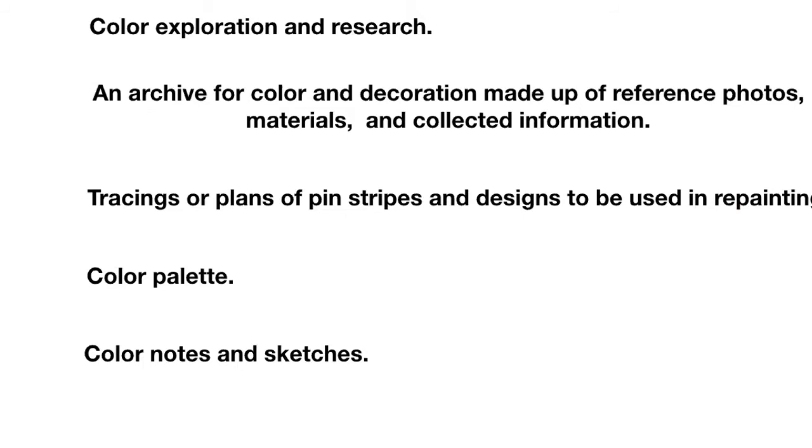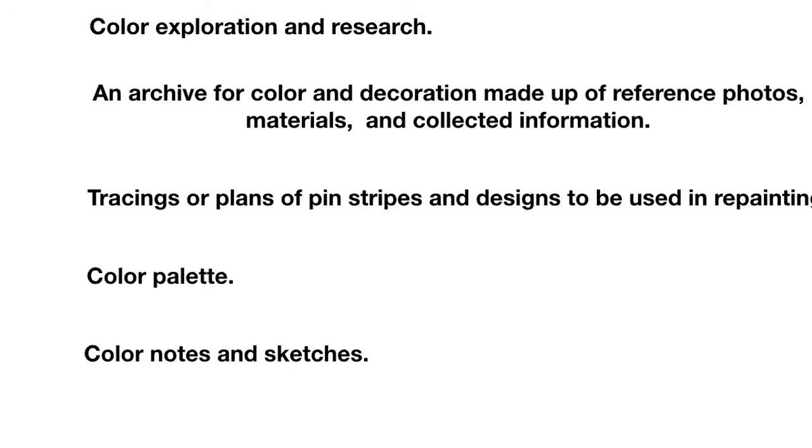The tools I use for color planning are color exploration, research, and an archive I've developed over the years for color and decoration, made up of reference photos, materials, and collected information. I have drawers of tracings and plans of pinstriping and designs collected off original paint. Another important tool is a color palette, along with color notes and sketches.